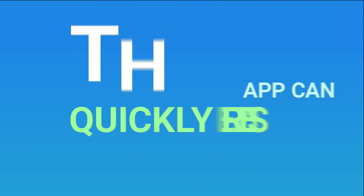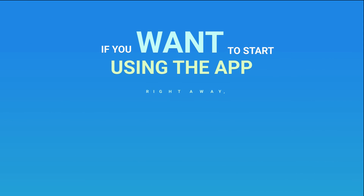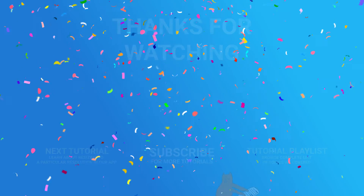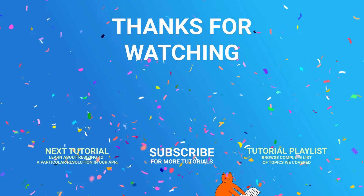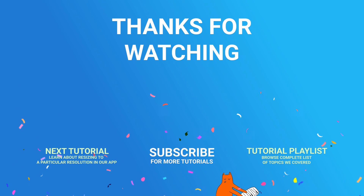As you can see, this app can quickly resize all the photos you need. If you want to start using the app right away, follow the link in the description. And that's it — we hope you found this tutorial useful. You can also subscribe to our channel or watch the other tutorial about resizing to a particular resolution in our app.